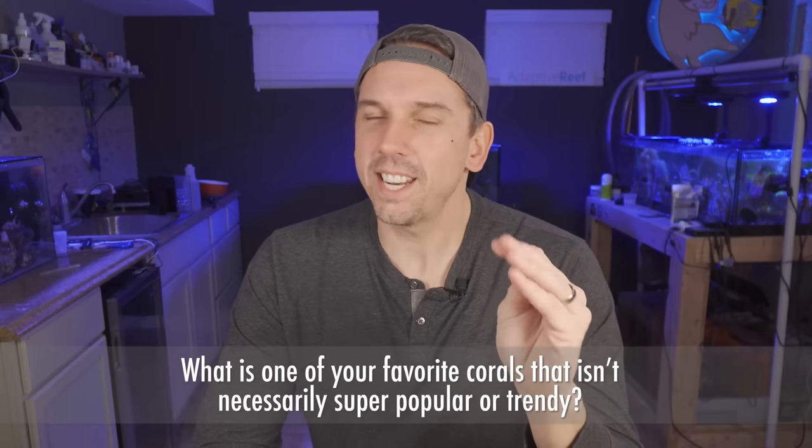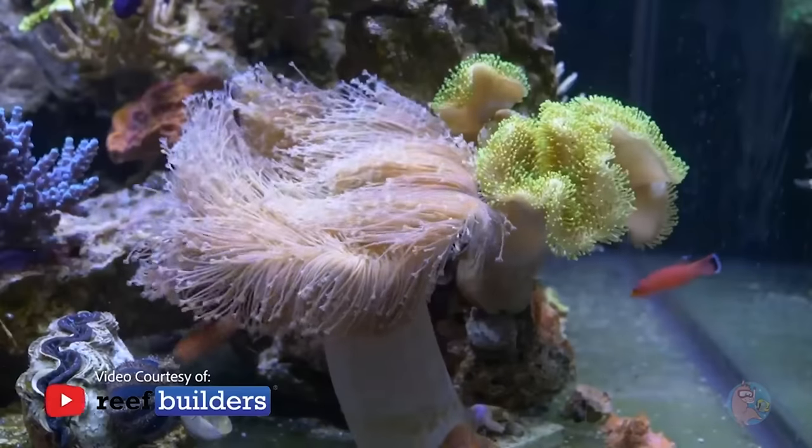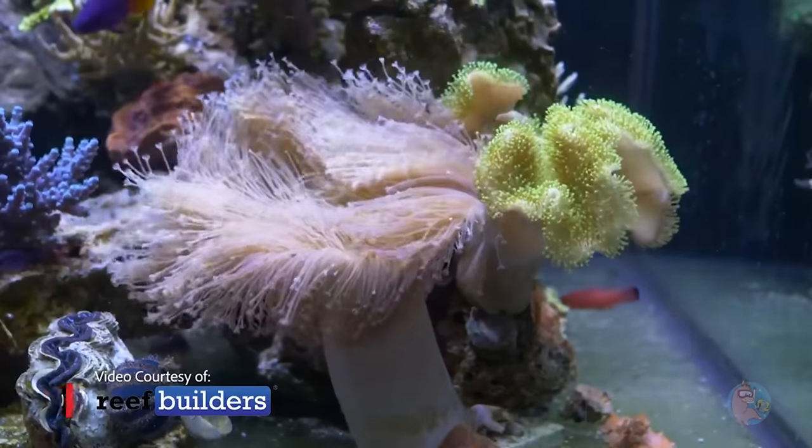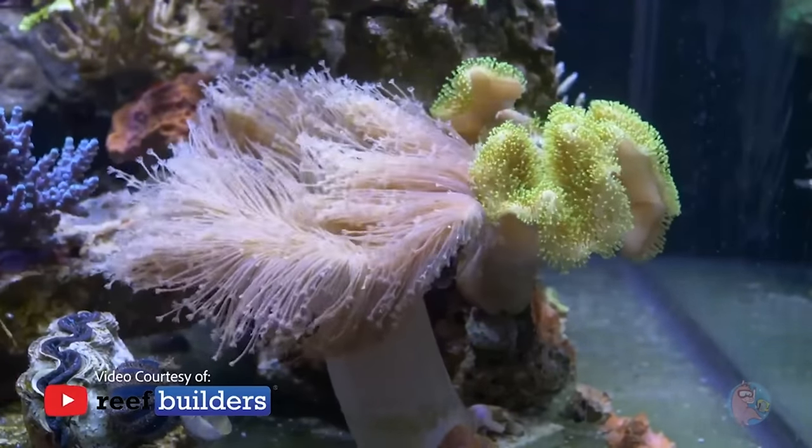Before we start, leave a comment below — what is one of your favorite corals that isn't necessarily super popular or trendy? Jumping right in, I feel like my first intro to this coral, and I think a lot of people's first intro to this coral, was the late Jake Adams. He did a whole video on this one coral, and I was obsessed after that.